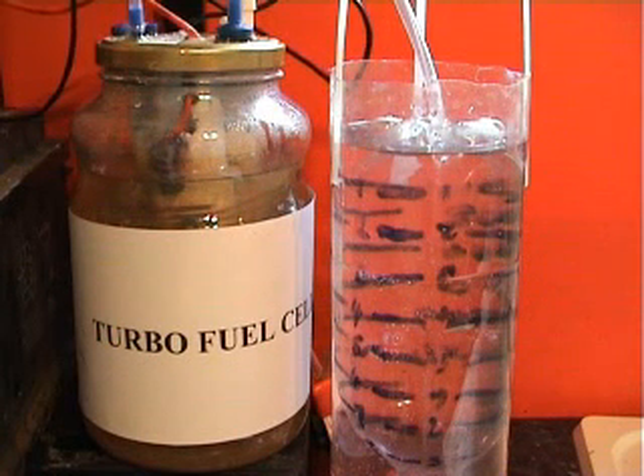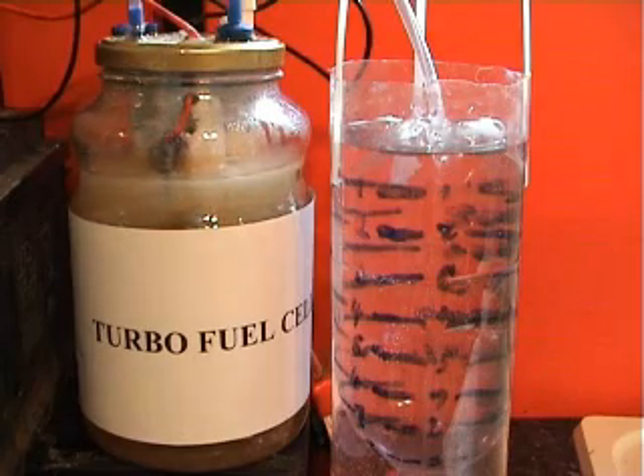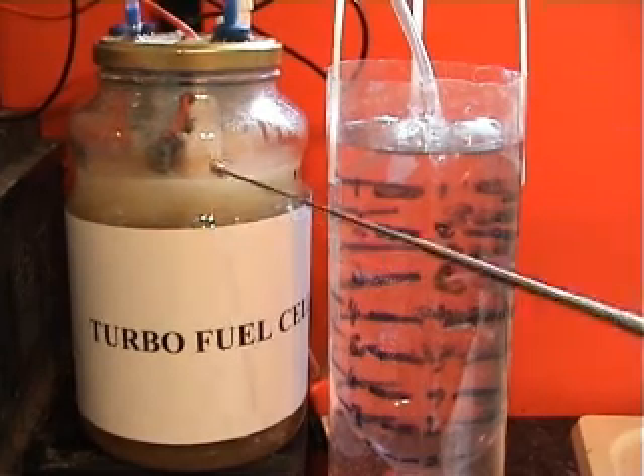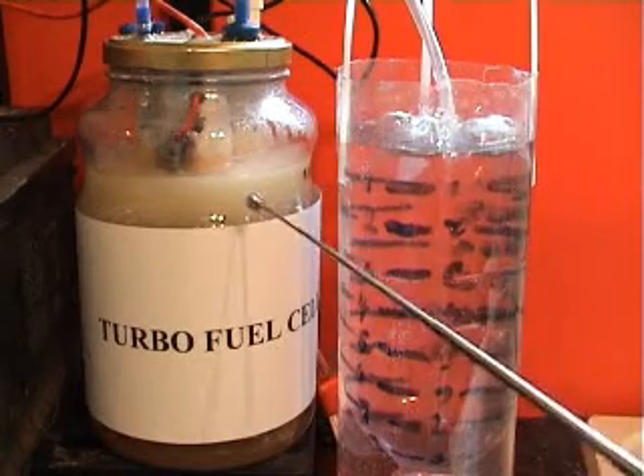And here we go — we're just going to do that. You'll see right away the reaction start. Look at that reaction — see it going there? You'll see it going there. It's gone from clear to opaque. Those are all bubbles — HHO bubbles.